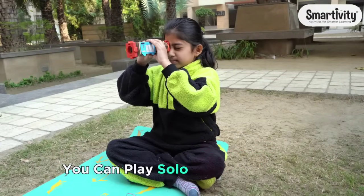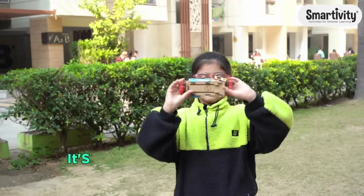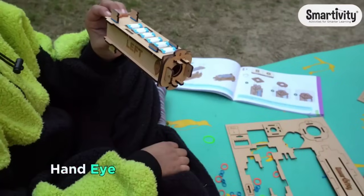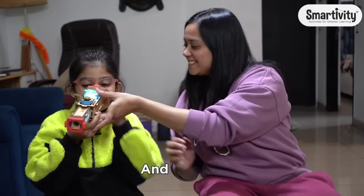You can play solo or with friends, keep track of your score, or make it a race against time. This activity is not just fun, it's also educational. It improves observation skills, hand-eye coordination, and creativity. Plus it's a great way to spend quality time with your family and friends.